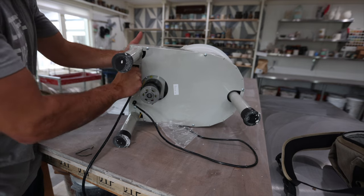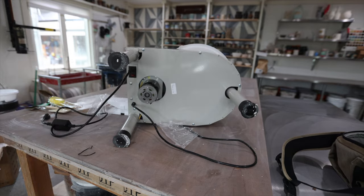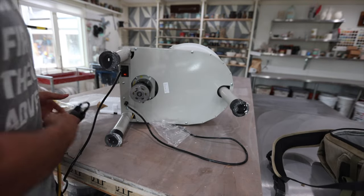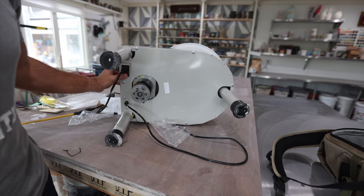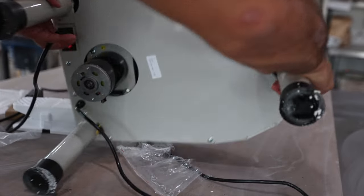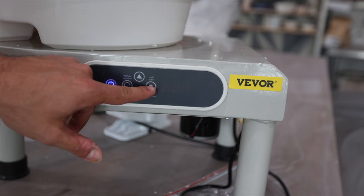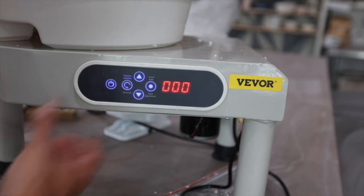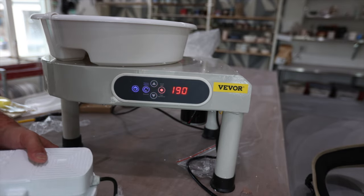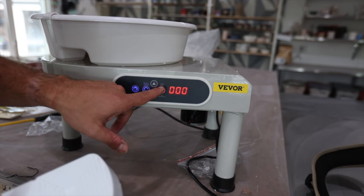For the price of one Amaco or Skutt or whatever — don't get me wrong, I love my Skutt — but if I was starting up a studio doing classes, I don't want to spend $15,000 on new wheels. Alright, got it plugged in. There's a little on/off switch right here. We've got position, rotation, speed, and hand controls. Let's turn it on. We've got the pedal.